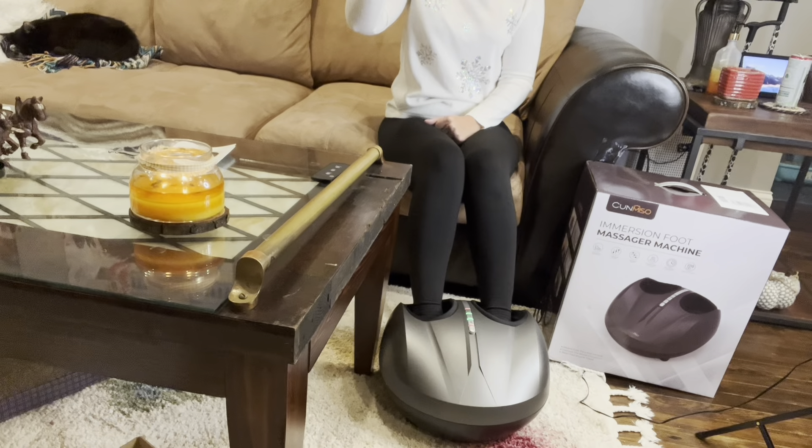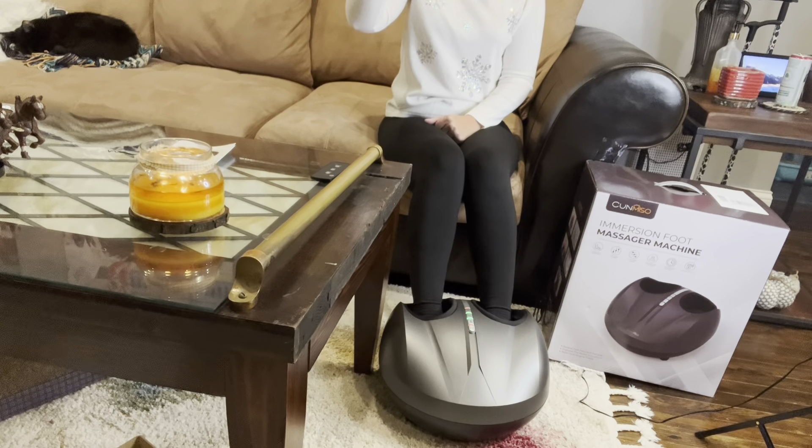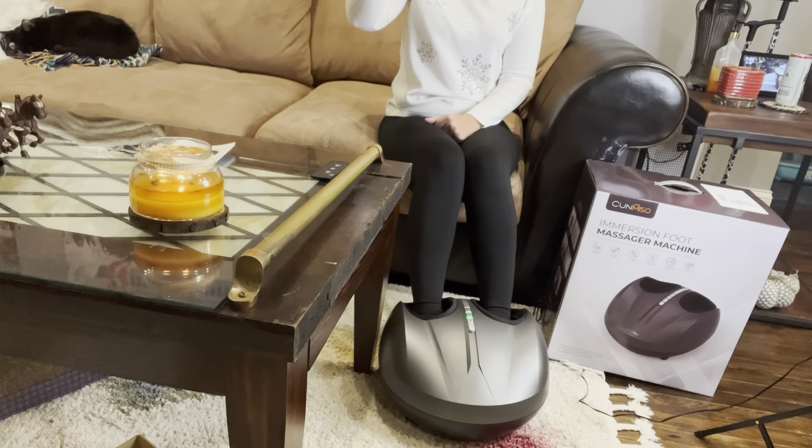I was going to give this to my parents as a gift, but honestly I think I'm going to keep it and buy a second one for them. So this is going to be a great gift to keep for yourself, or if you want to be nice and give it to someone else, I'm sure they would appreciate it.